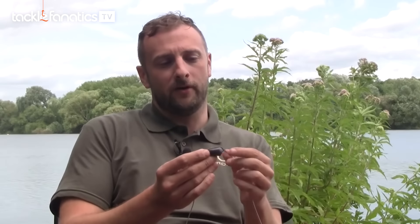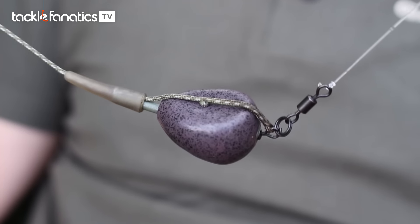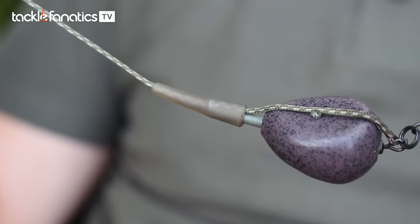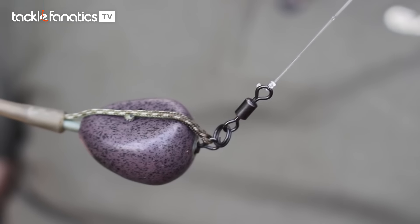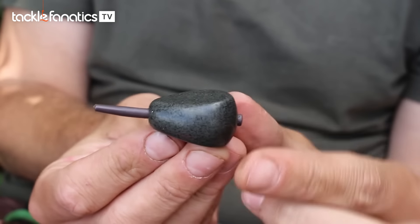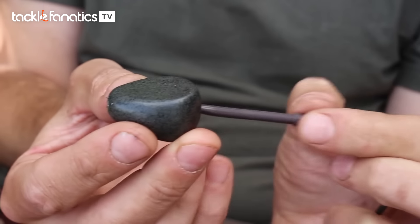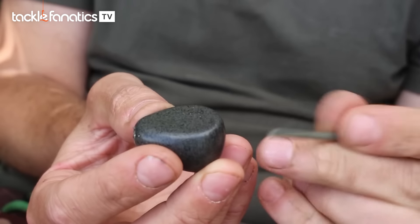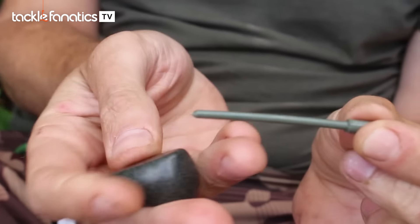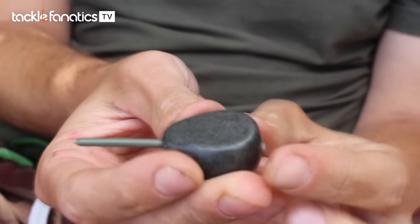Moving down, I've got a drop-off lead system. It's been documented many times but this is a drop-off lead system. We've got a covert tail rubber and a three-and-a-half ounce Gardner inline flat pear lead. You can see the flared end at the bottom — that just transfers that extra weight a little bit quicker at the hooking end. Inside with the Gardner's, you get a couple of options: they come with a soft insert, which is good for bag work, but I prefer the stiff insert when fishing on gravel bottoms where I don't think it's going to sit correctly.